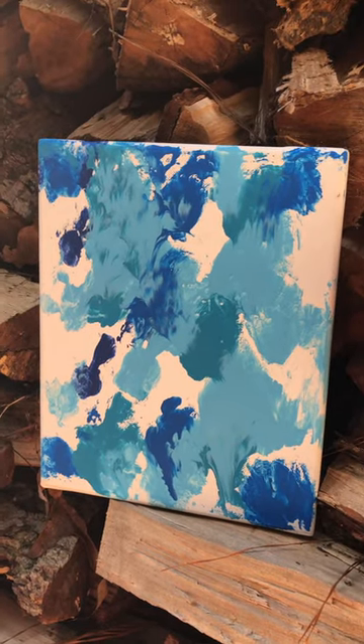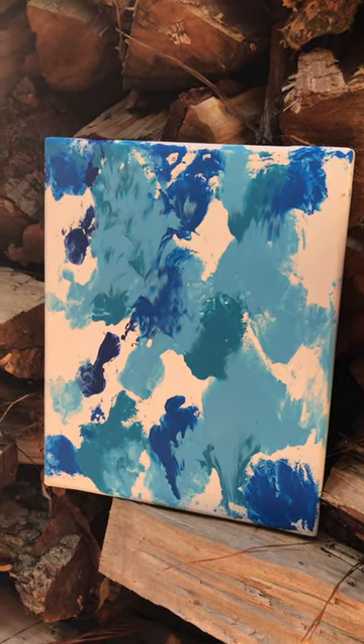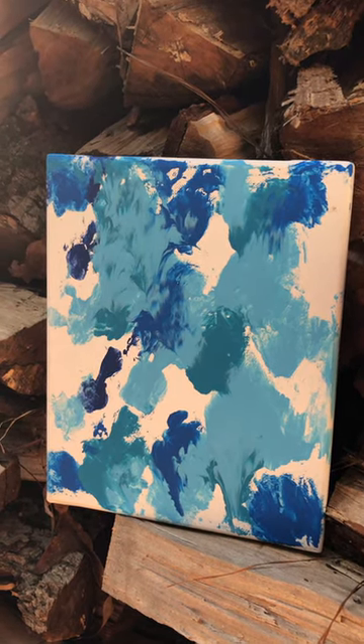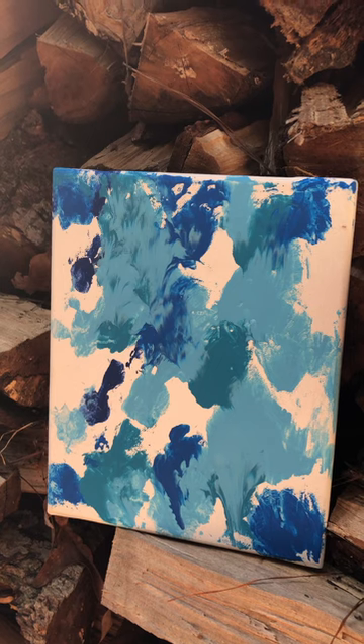Hi everyone, this is Wolf Branch Homestead. Some of you may know that we have a local flea market booth, but we're getting ready to open a second one that will be more focused on arts, crafts, and woodworking.